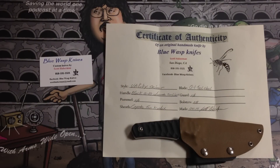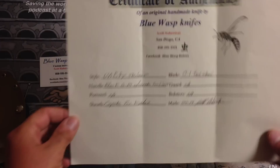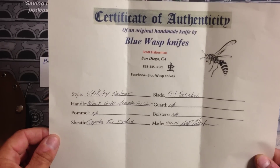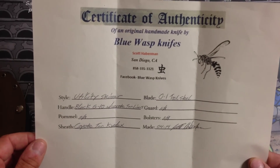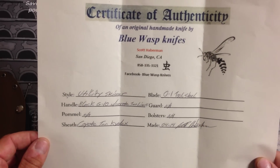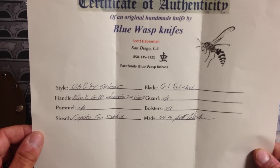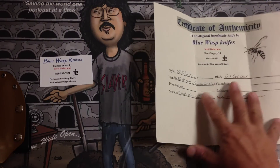So what we're going to do before we do any test on it is we're going to take a look at it up close. With the knife, you also get a certificate of authenticity. It tells you the style of the knife, which this is the Utility Skinner. It tells you the handle — this is the black G10 with Coyote Tan Liners. Pommel is NA, Sheath Coyote Tan Kydex, the blade is O1 Tool Steel, NA for guard, NA for bolster. It was made on 04/14 and there's his signature. It also gives you his phone number and where he's from and how to reach him on Facebook. You get a certificate of authenticity with each knife.